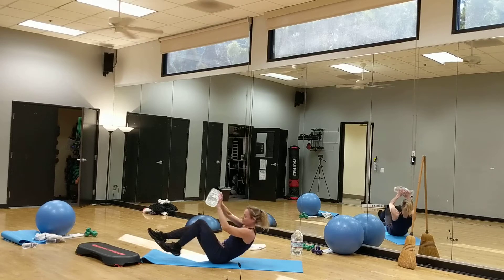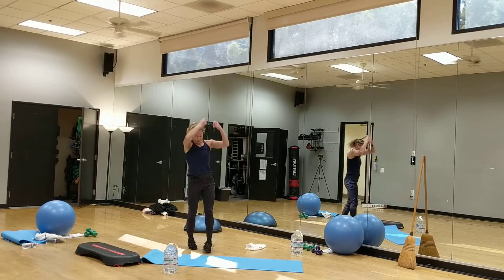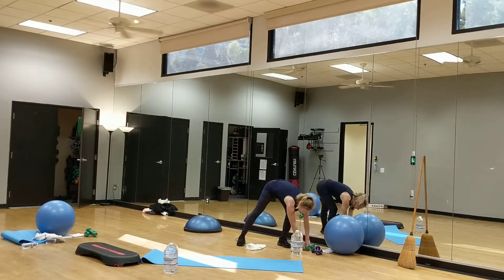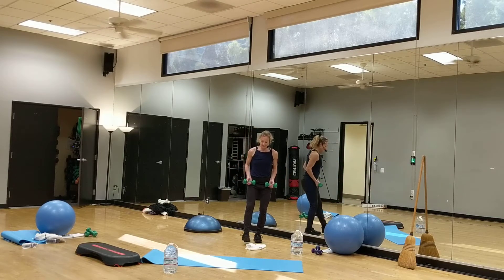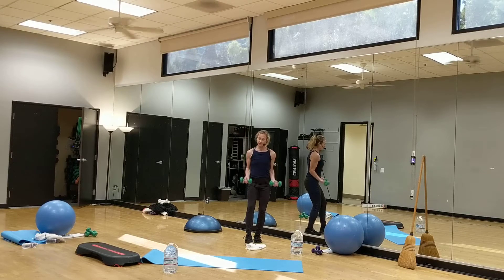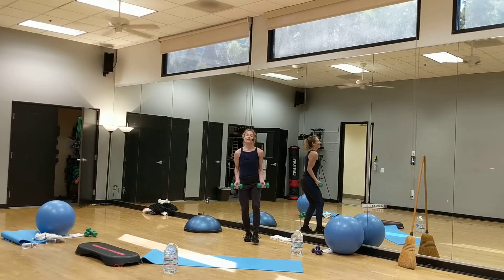And then we can let that go — so then that would be core. And if you want to go back into biceps, we could do that. Let's say you have your weights and you want to use a little balance — we go back into your biceps, maybe lifting one foot off the ground for balance and coordination, keeping your knees apart, and we curl up. Back into your bicep curls, maybe doing 8 to 12.